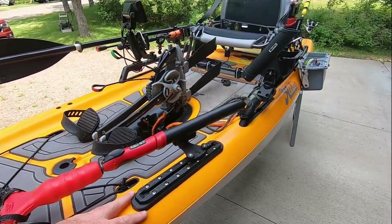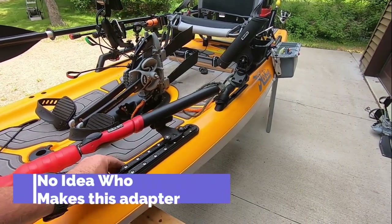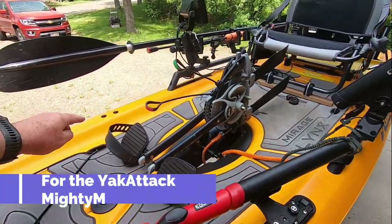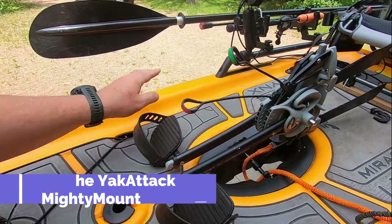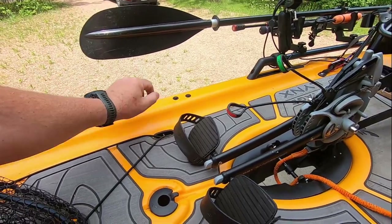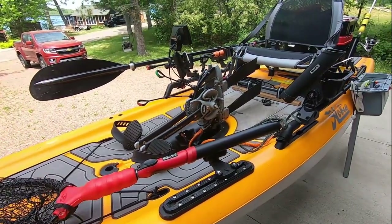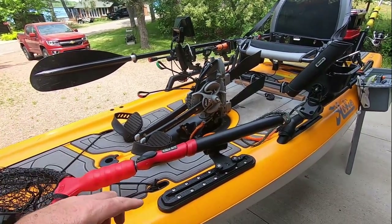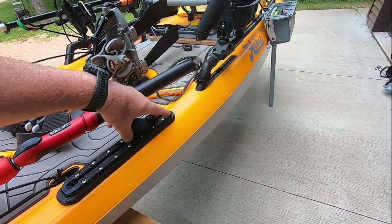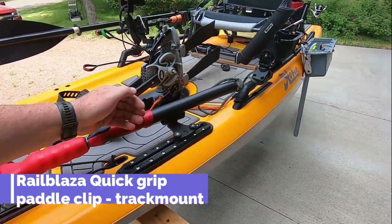This comes from Navarre Kayak Fishing. Basically it goes where the front two mounts are on the Hobie for the H-bar - for the stand-up H-bar. They've created an adapter that mounts into there, and this attaches to the top. You can use this for many things.